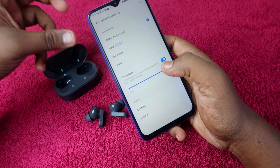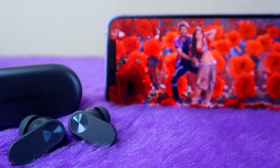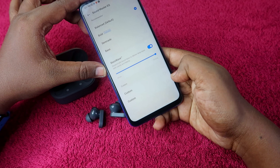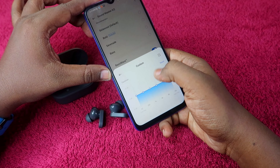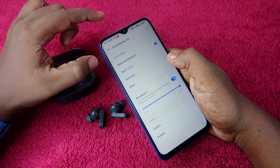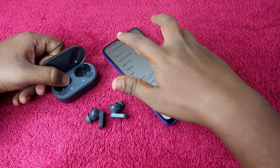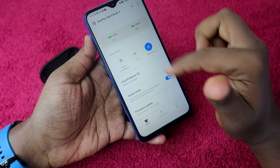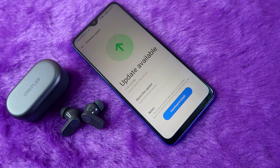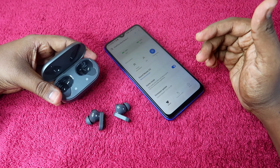The equalizer modes available include Balanced, Bass Boost, Serenade, and Bass Softener. They also add new modes over time. There is a Bass Wave algorithm to enhance bass and clarity. You can also set a custom equalizer profile. After installing the Hey Melody app for the first time, a firmware update is available — updating the firmware improves audio quality noticeably.